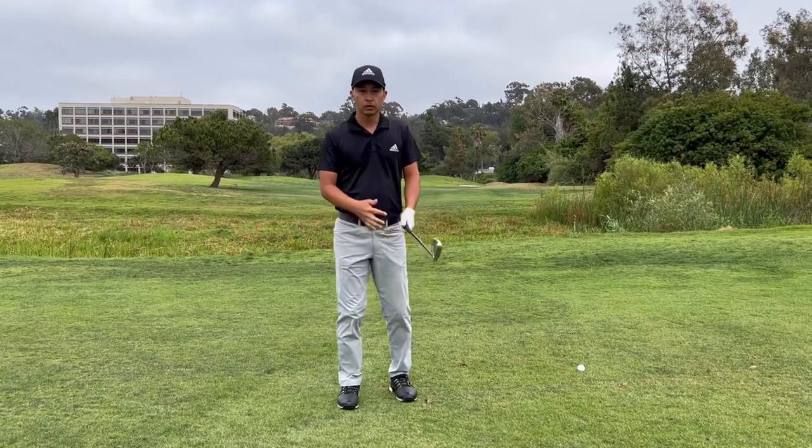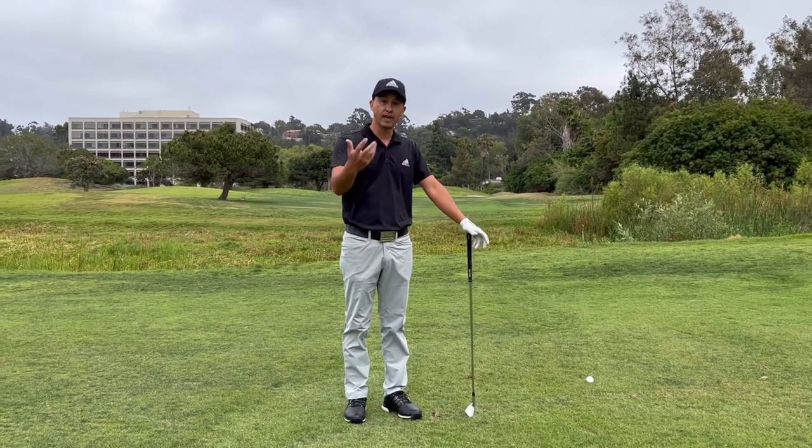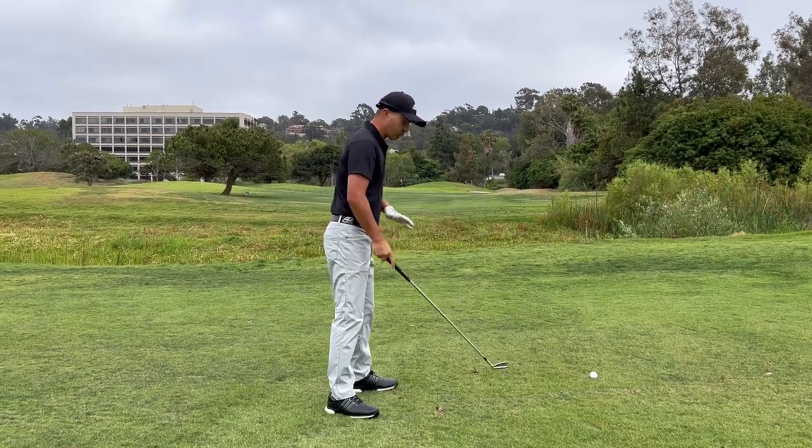Hey everyone, just want to talk a little bit about the golf swing and the elements that help me hit good golf shots, and I believe can help you guys hit some good golf shots too.